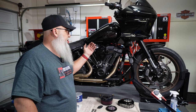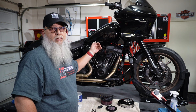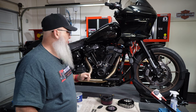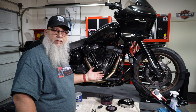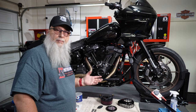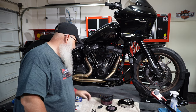Odd enough, it doesn't do it on the Heritage with the same air cleaner and it doesn't do it on the Roguelite ST. So I don't know, but I don't want to mess with it anymore. We're going to switch this out, put the new one on, take it on a long ride, and I'll keep you guys posted. Maybe a follow-up on my Instagram or something like that.